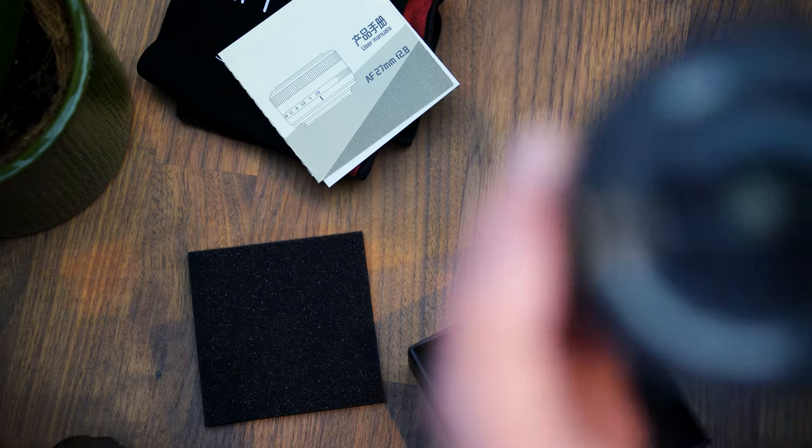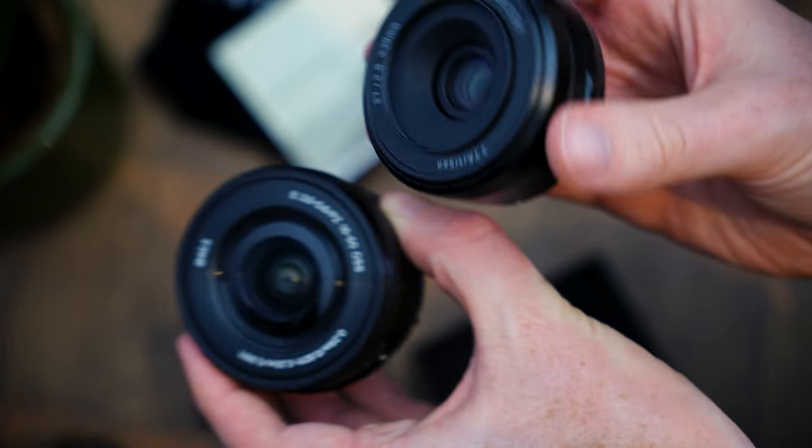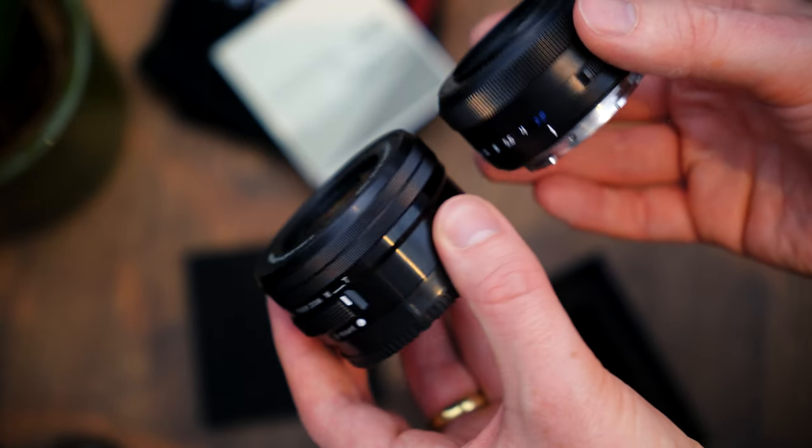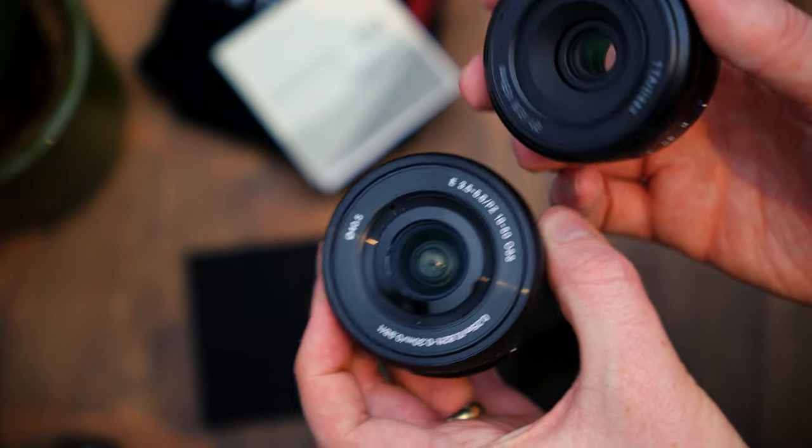To get a better grasp of the size of this TT Artisan lens, here it is in comparison to the Sony 16 to 50 millimeter kit lens. As you can see, it's fairly comparable, if not a little smaller than the kit lens, which is quite a surprise for third-party lenses.